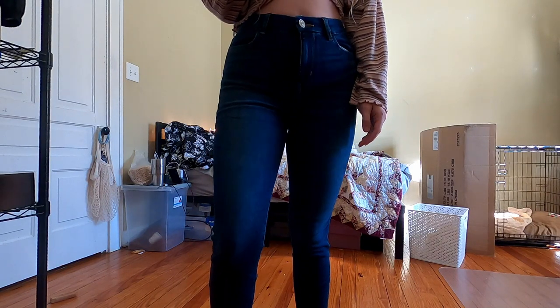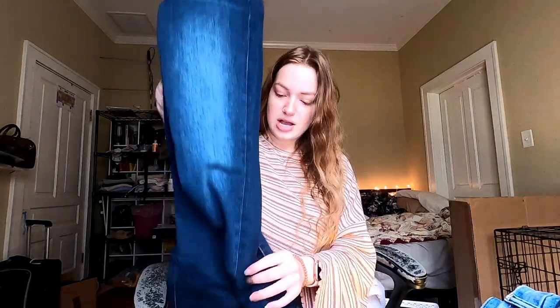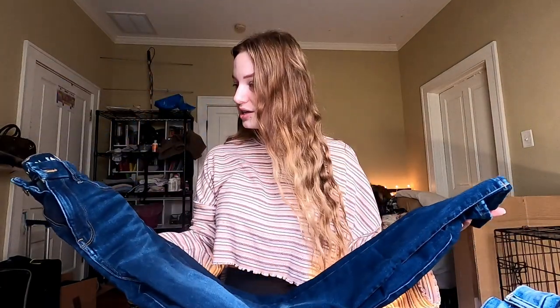The fourth pair are the Curvy High-Rise Jeggings Next Level Stretch in Dark Atlantic. Also a darker wash, ran a little smaller, and pretty comparable to the last pair I tried on — they fit really similarly.